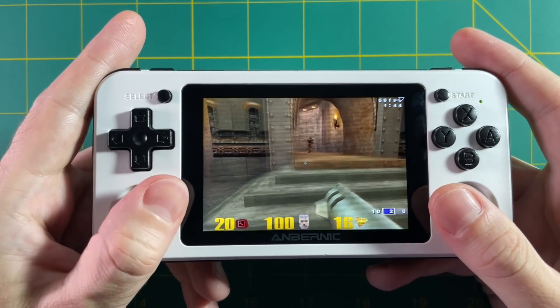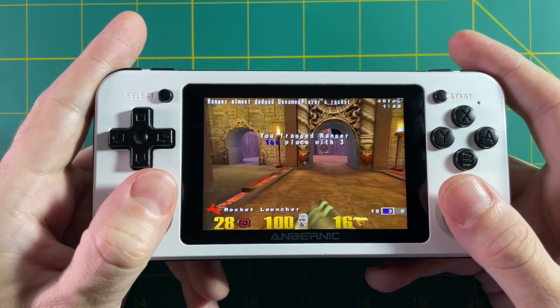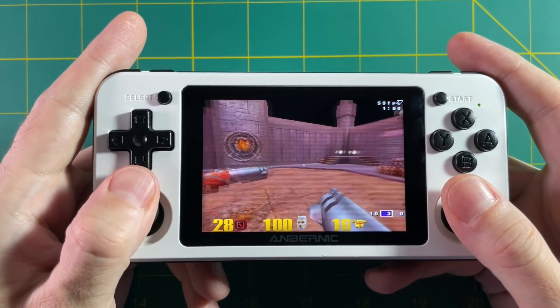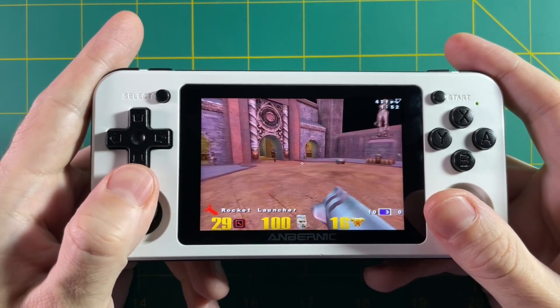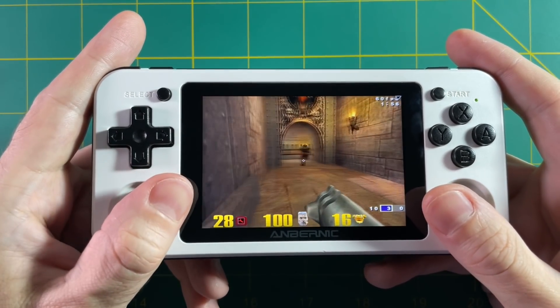It's a really exciting thing — it's kind of cutting edge and it has a few bugs here and there. But I thought you'd be really interested in learning a little bit more about it and the potential it brings to your RG351 device. So without any further delay, let's jump into it.